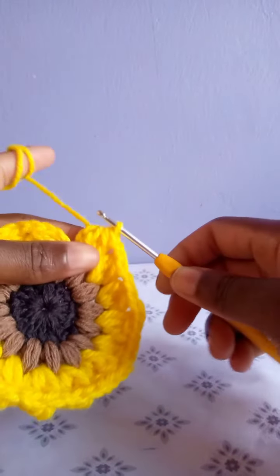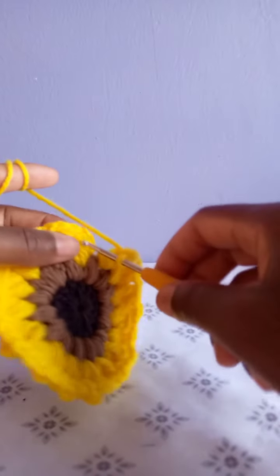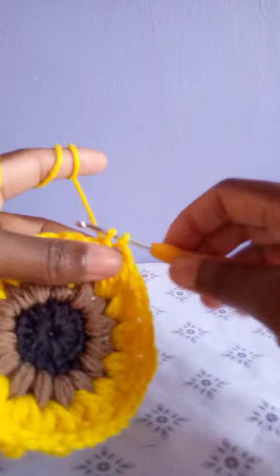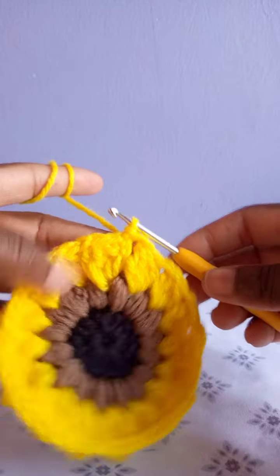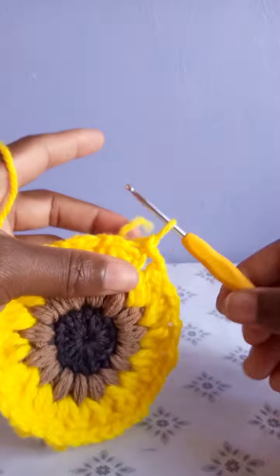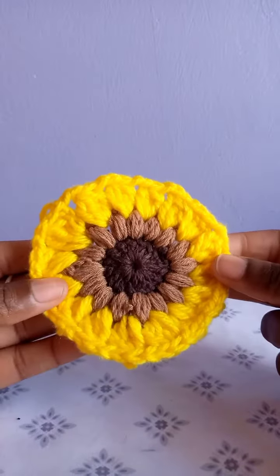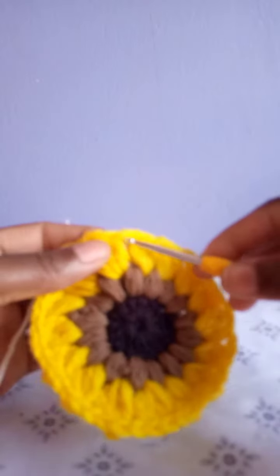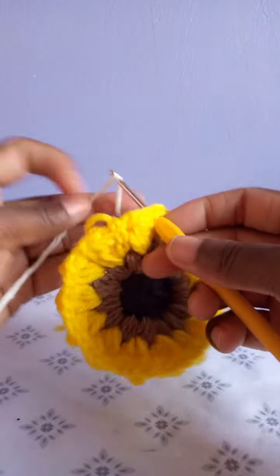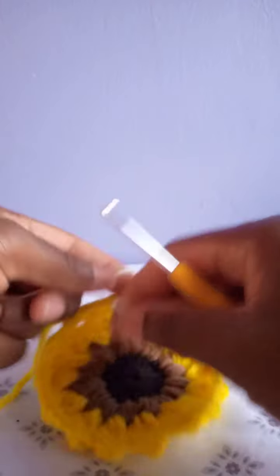At the end, after drawing through the five loops, chain two and slip stitch at the top of the chain three made at the beginning of this row. After slip stitching, chain one and cut. We are done making the circular part — the next row we are going to make the square part.